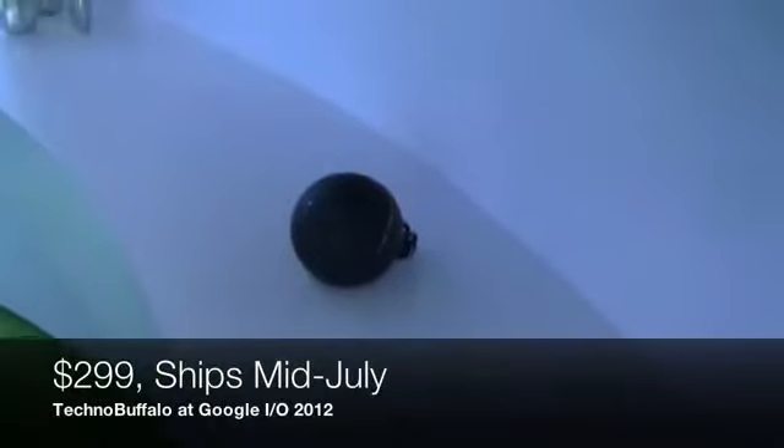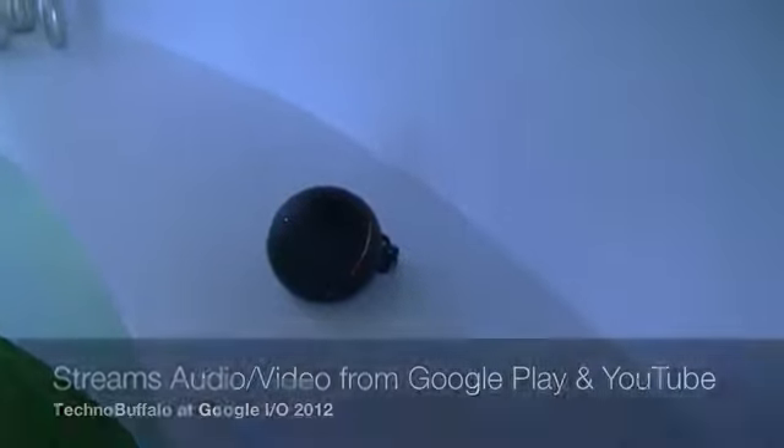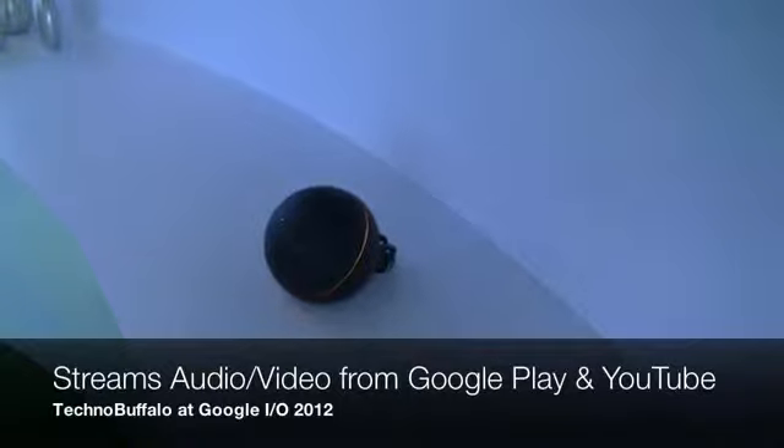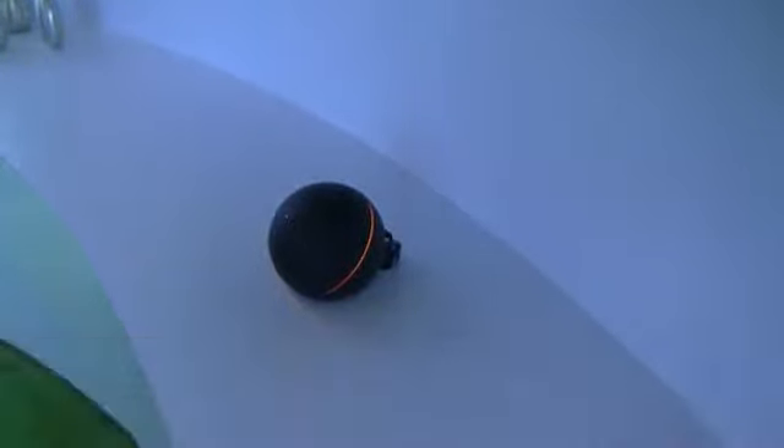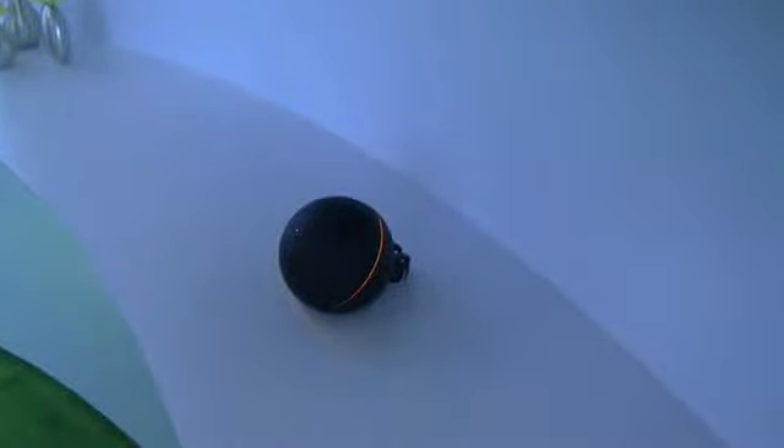$299, ships in mid-July. What you've got is 25-watt Class D digital amps inside, banana plug connectors so you can plug your favorite speakers right into it, optical audio out, and then HDMI out for digital video and audio — video up to 1080p of course. You've got Wi-Fi, you've got NFC, and some other connectivity in there.